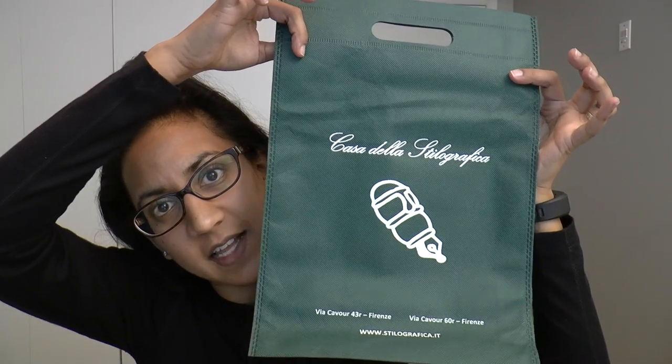It's from Casa della Stilographica. Thank you, Marco, for allowing me to have this pen so I could share it and review it. It is gorgeous!